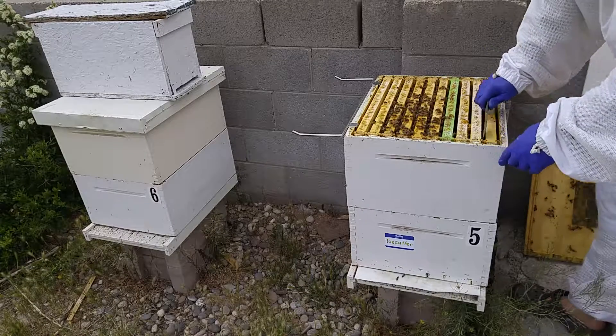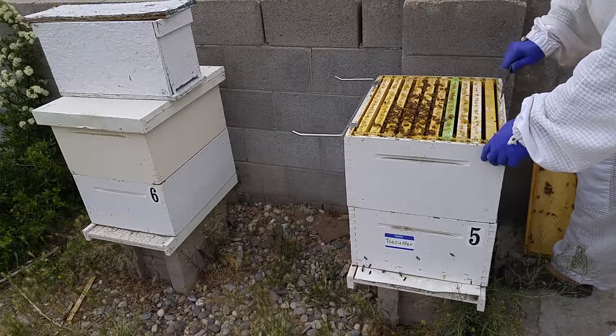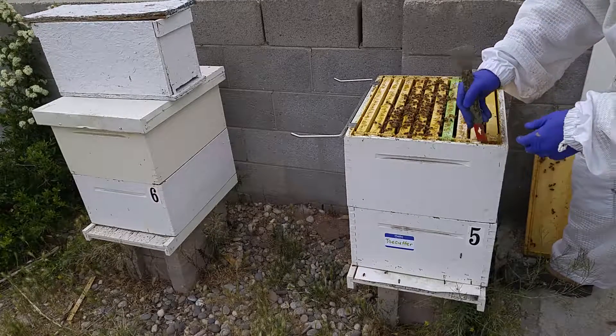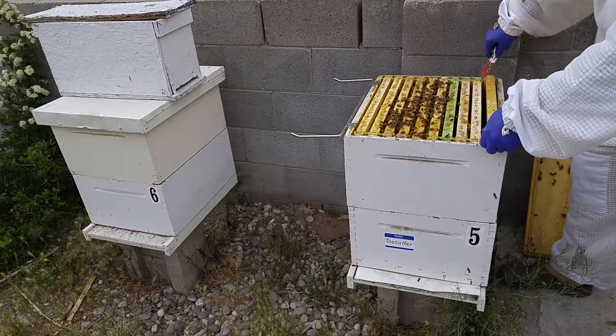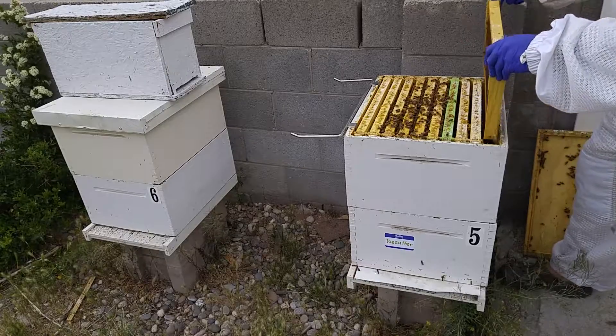Beekeeping isn't really a time-intensive hobby. I try to check these once a week in swarm season, and the rest of the year — in the wintertime they're closed up, so that's four months you don't really have to open them. But the rest of the year it's every two weeks.